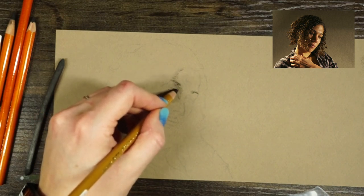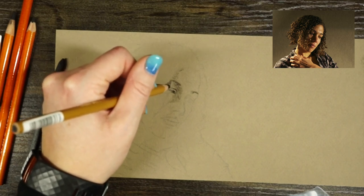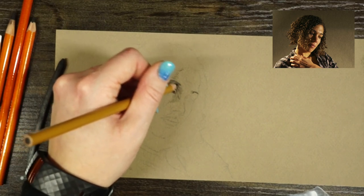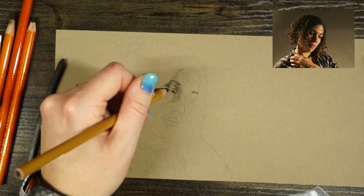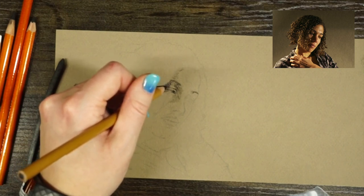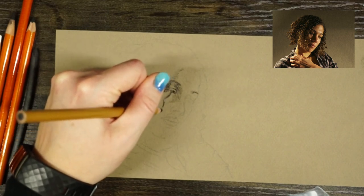Another thing that's helpful when doing chiaroscuro drawings is, if you have a hard time distinguishing color from value, it takes some practice. If you're new to it, one way to help is to just edit your photo and turn it into black and white. That's going to help distinguish what is light and what is dark so you don't get hung up on the intensity of color instead of the intensity of value. That's a pretty common difficulty when first starting out.